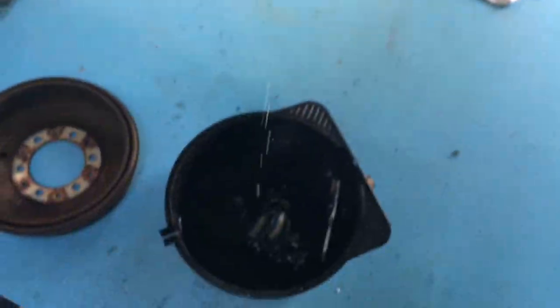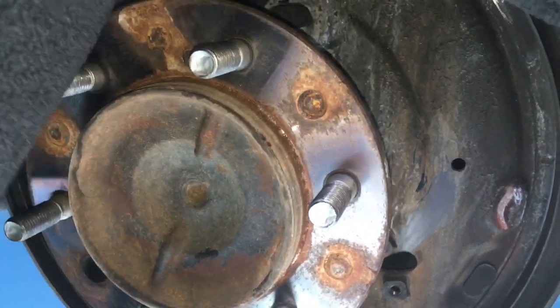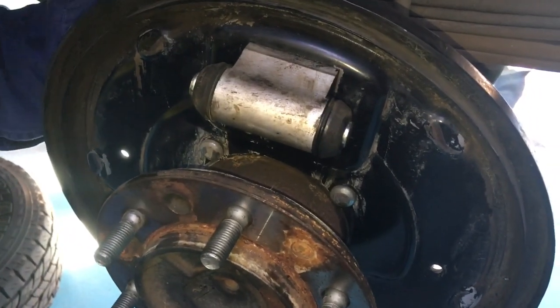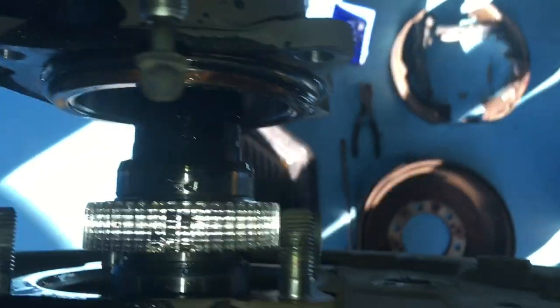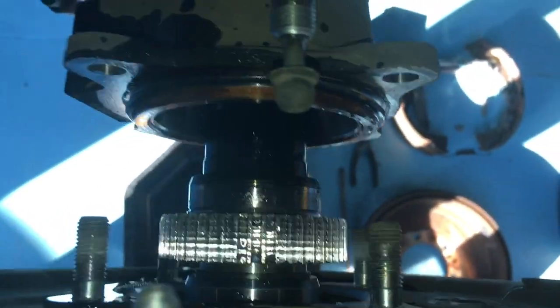Looks like the brake fluid is getting reconnected here — the cap's off, going back into the back of the wheel cylinder, nuts are on. It's all sitting nice and flush. Now it's almost a race — can we get the other side apart before he gets the first side back together? Getting those nuts off, brake line's not off yet — okay, nuts off and then the brake line, and off she comes.